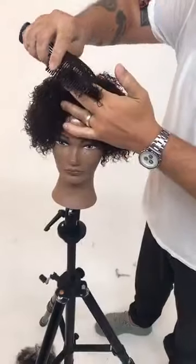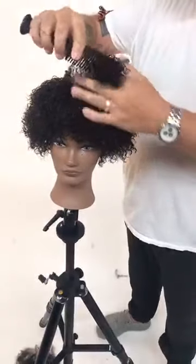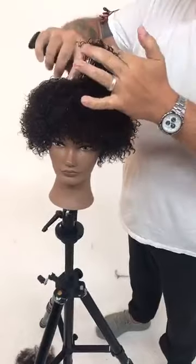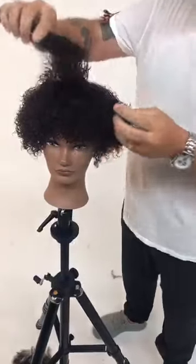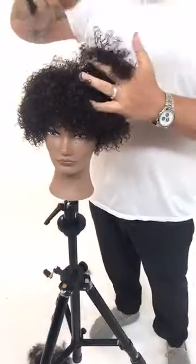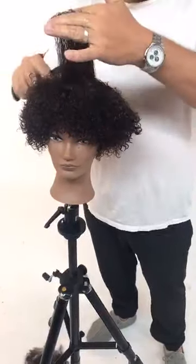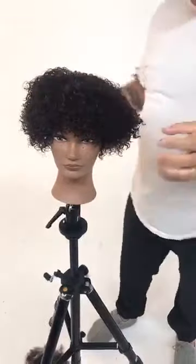Coming back through with a wide tooth comb now that the hair is dampened with product — just to make sure it's evenly distributed from roots to ends and to reset that curl. I didn't add water to it — every product has water in it, so I didn't feel like I needed to spray it down with straight H2O.